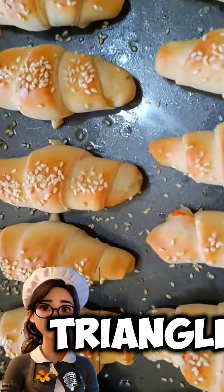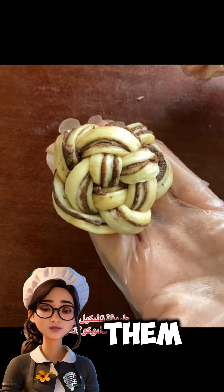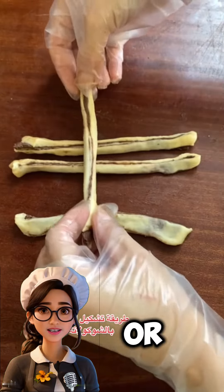For buns, divide the dough into small balls and shape them into small loaves by hand. For pies, roll out the dough and cut it into circles, then fill them with your favorite filling such as cheese, meat, or herbs.